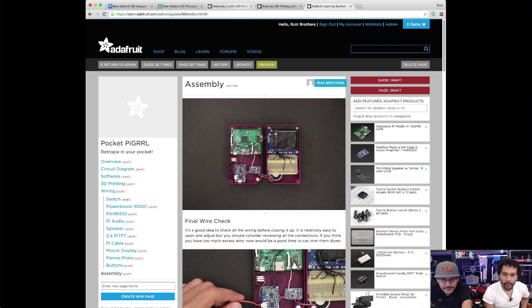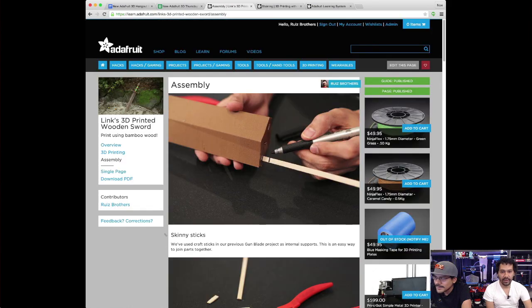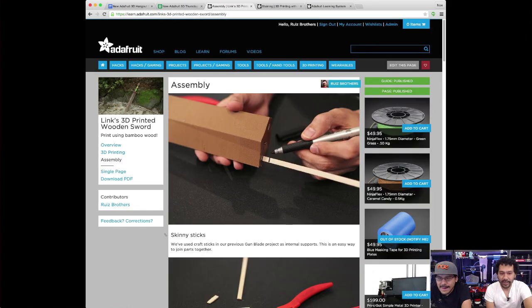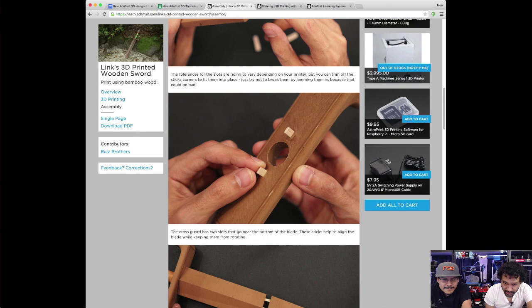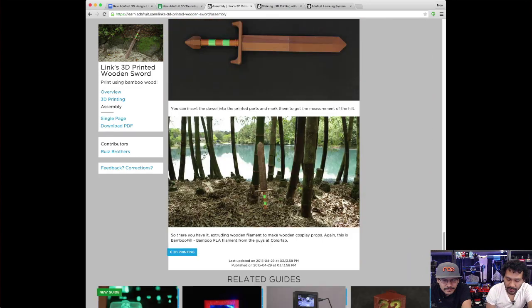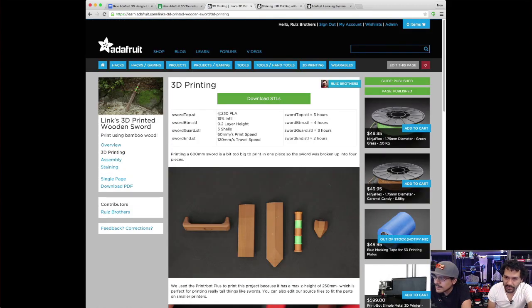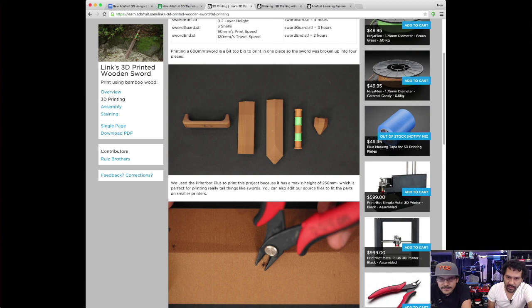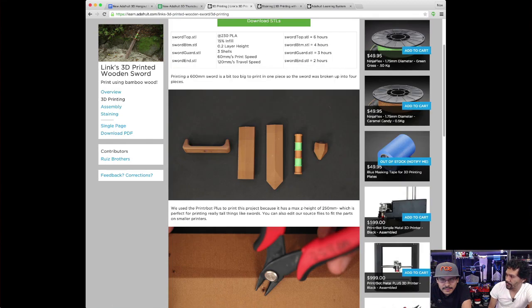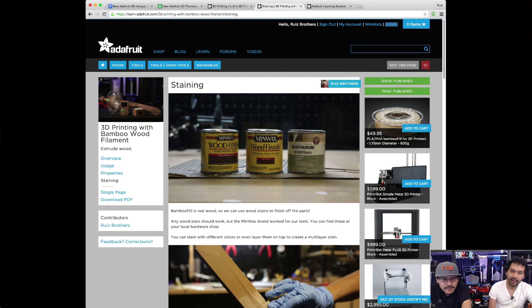Pedro, you have also been working on guides — you've got two guides here. This first guide is for this week's episode, Link's Wood and Sword. It takes you through some of the techniques of printing in bamboo and then putting the prop together. This is the assembly page, and all the files are included there, along with all the settings you need for printing in bamboo.